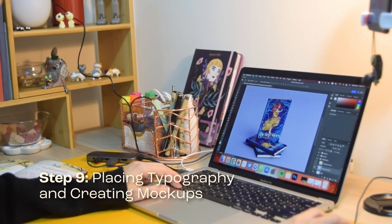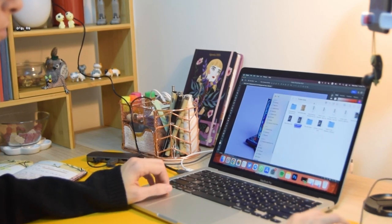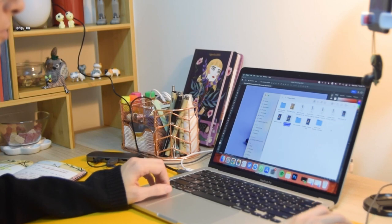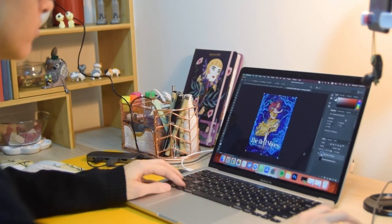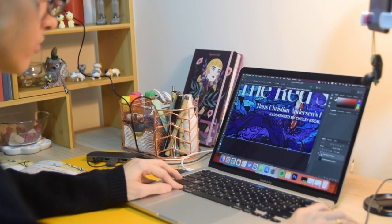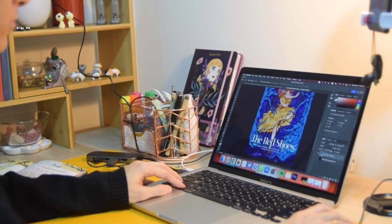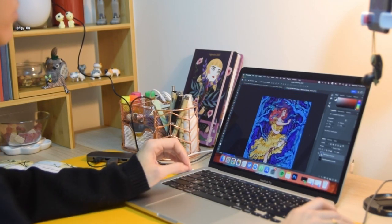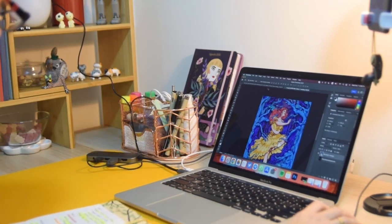Finally, we'll choose and place the typography and create some beautiful mockups to show how the cover will look in an actual book. These mockups are also great for promoting our work on social media and to add to our portfolio. When placing typography, it's important to pay attention to the font choice, size, and placement. This will help ensure that everything is easy to read and that the typography complements the rest of the design.